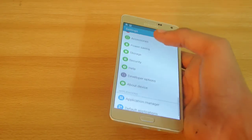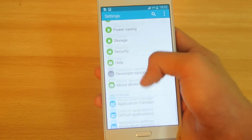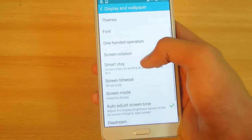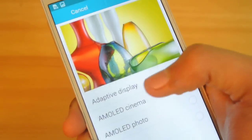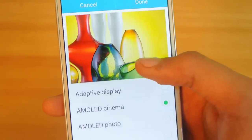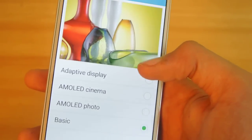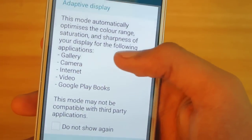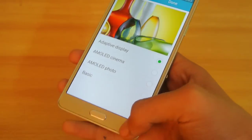The next tip: go into Settings, then Display and Wallpaper. You'll see an option called Screen Mode. By default it's on Adaptive Display, but if you have any problem with the colors you can change it and see how the contrast changes. You can also use Basic mode. Adaptive Display automatically optimizes the color range and is really great for conserving battery.